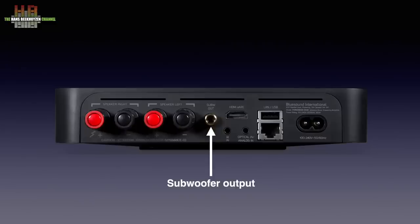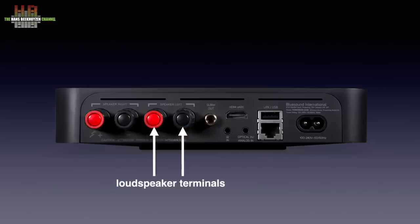This can be changed in the app so that the loudspeaker outputs and the sub outputs are filtered at a frequency between 40 and 200Hz. The left loudspeaker is connected here, the right one here. The terminals accept bare wires and forks. When the caps are removed they also accept banana plugs.